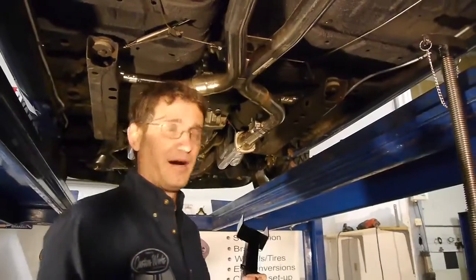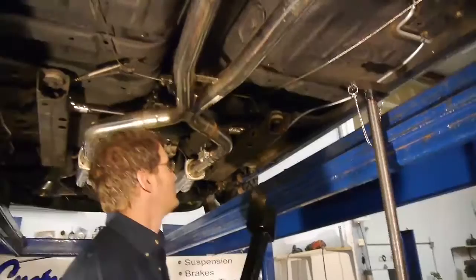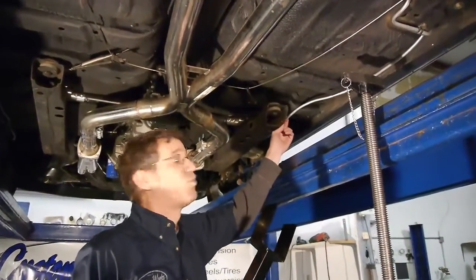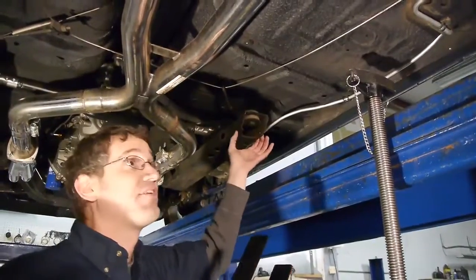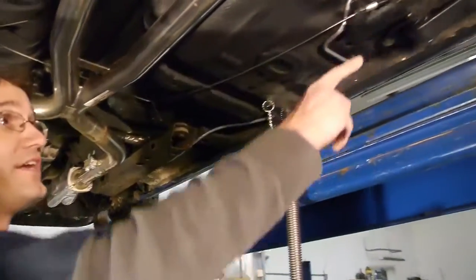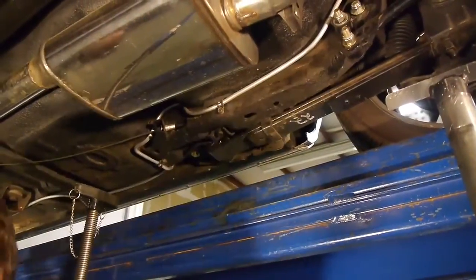What's involved with mounting our subframe connectors is pretty simple. First thing you're going to need to do is make sure that there's no fuel lines or wiring in the way of the rear subframe or here at the rear frame rail. The subframe connector is going to mount right before it bends up and goes over the axle.